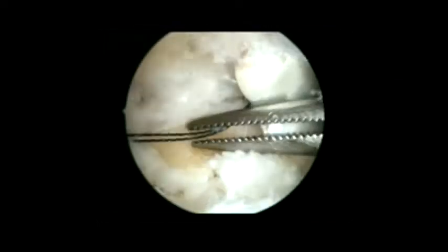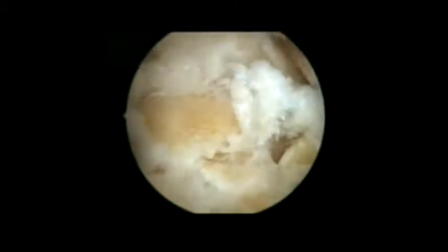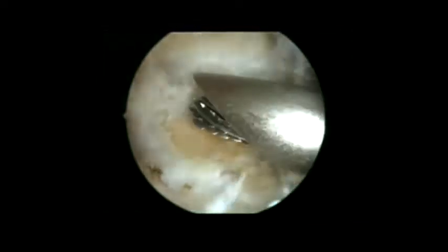Proximally, the tibiotalar joint is visible. We pass a nitinol wire in order to loop a nylon structure around the tendon, to mark it, retract it, and avoid injury. This is an important step to protect both the flexor hallucis longus tendon and the neurovascular structures. We must be extremely careful when preparing the joint.